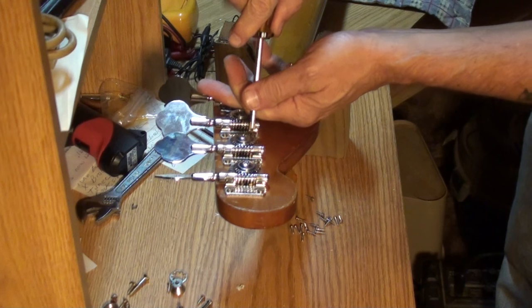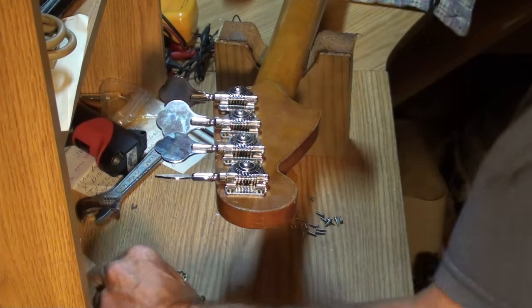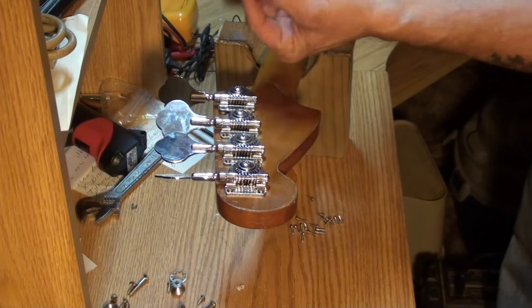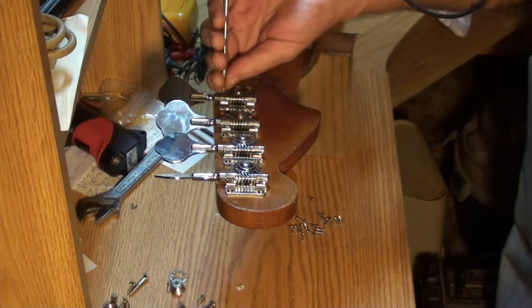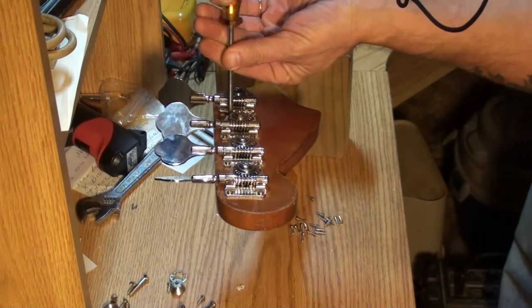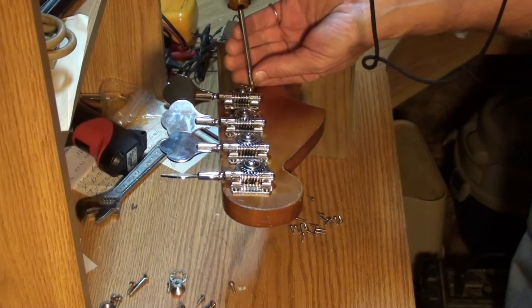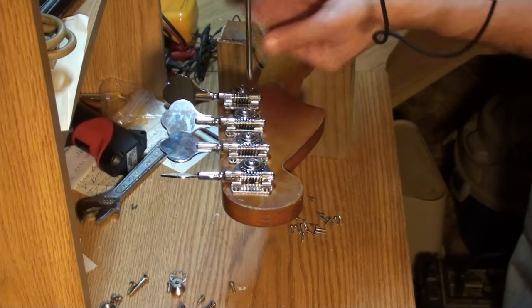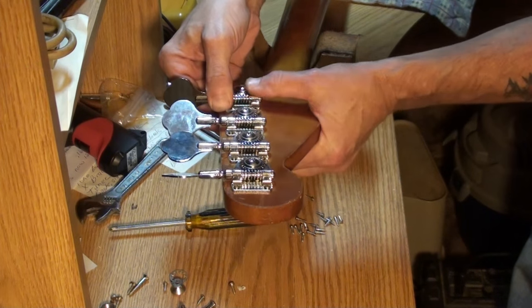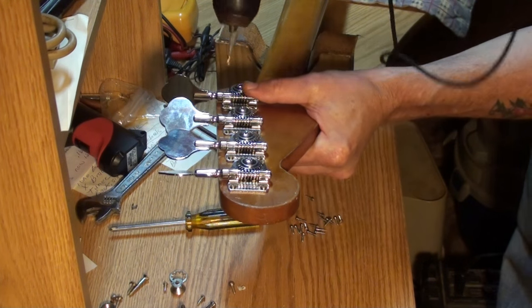We almost have new keys, folks. Your bass almost has new keys. I'll be very careful where I drill these on this last one.